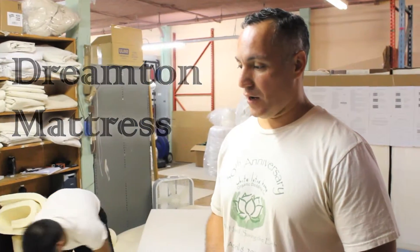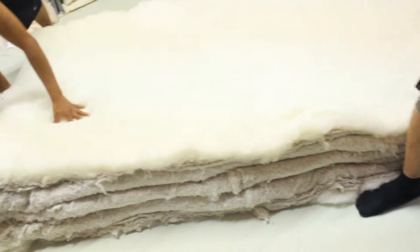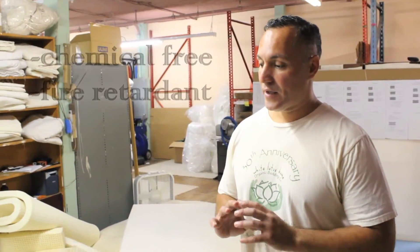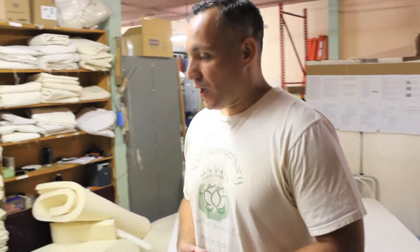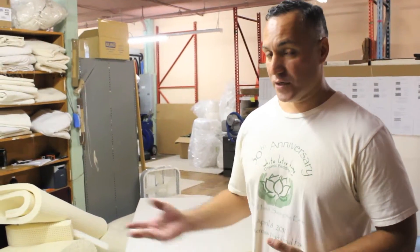It's one of our customers' favorite mattresses. The reason being it's many things — it is definitely a comfortable mattress. It's made in the U.S. and it's also a mattress that allows you to have a chemical-free fire retardant mattress. A lot of traditional mattresses have a lot of chemicals in them, and here at White Lotus Home what we do is we give you an option to have a 100% chemical-free mattress made in the U.S. The main ingredient that we use to pass the fire retardant test is wool.